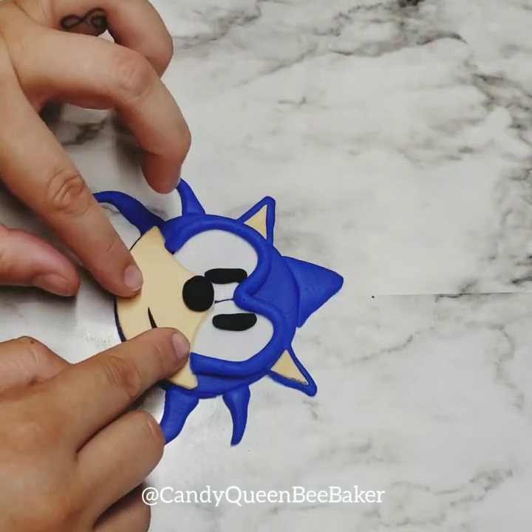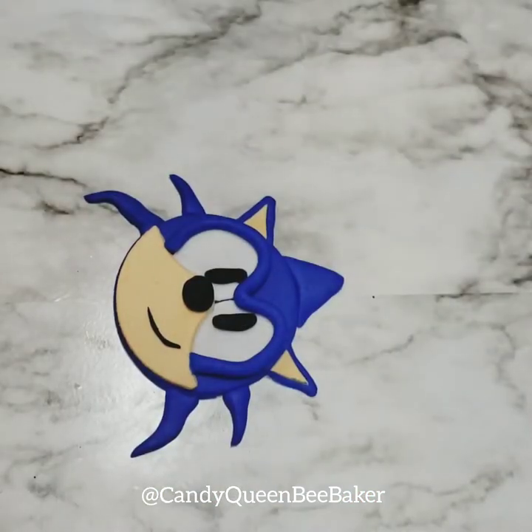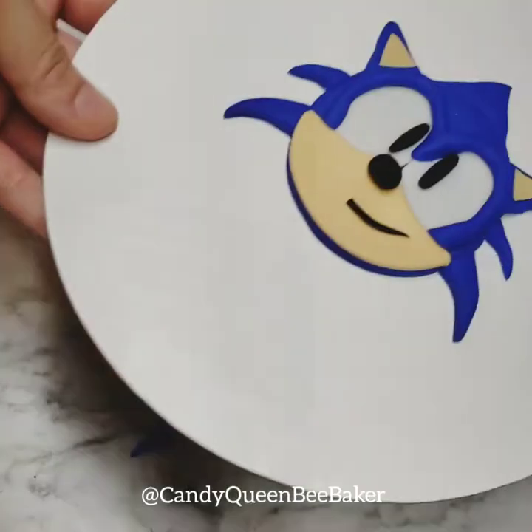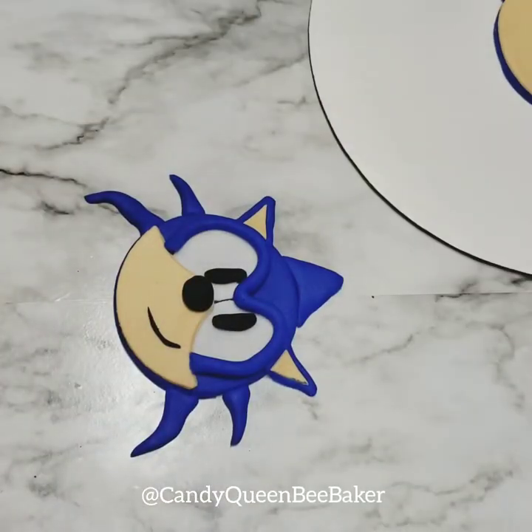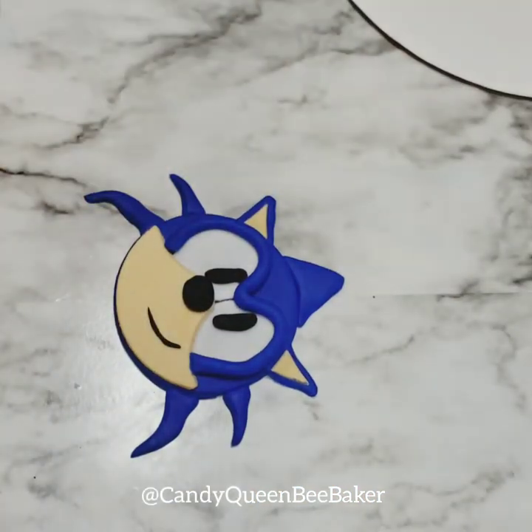And there you go — Sonic the Hedgehog! Super fun and super easy too. If you like this video give it a thumbs up, don't forget to subscribe. I'm doing a video every week of different characters and different things. As always: learn, create, inspire. Love you guys — till next time!